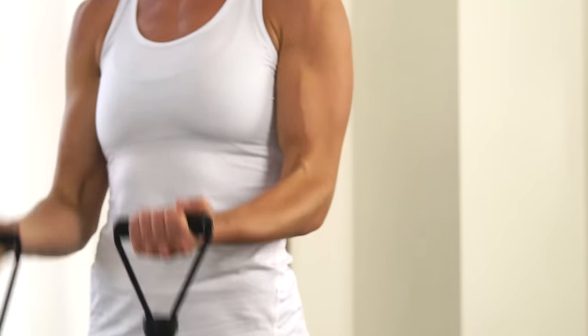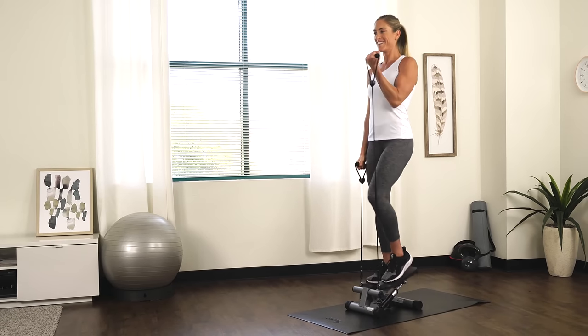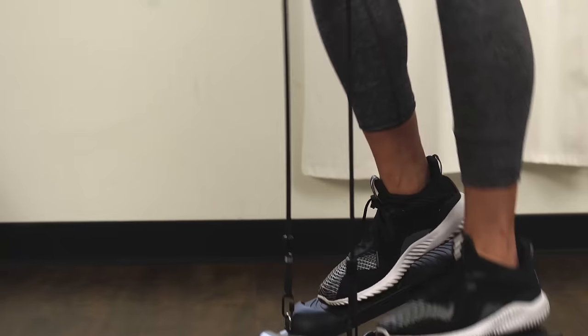Tone your core, shoulders, and arms while you step for a full-body workout. Track your workout duration, step count, and total calories burned with the digital display.